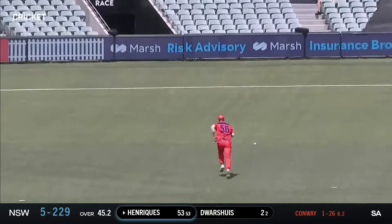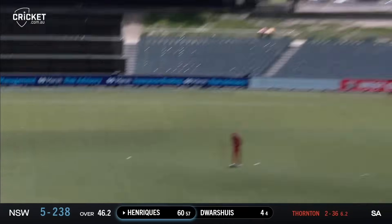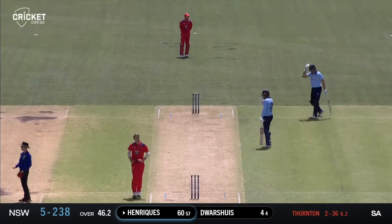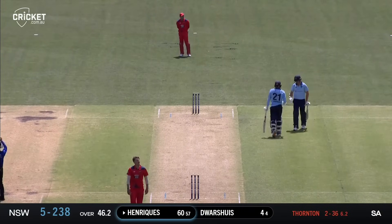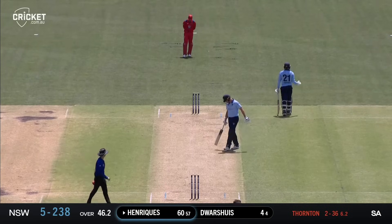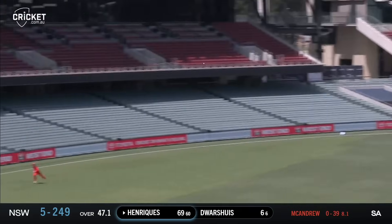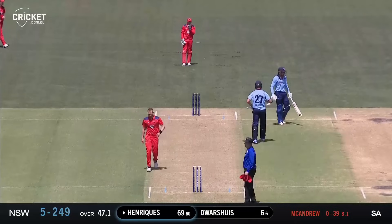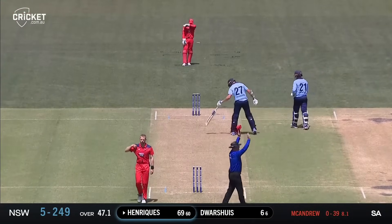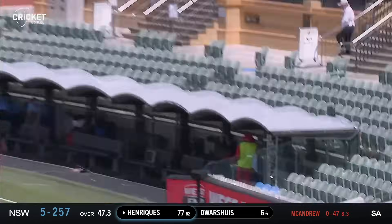A genuine edge and it trickles its way down to the third-man rope for four - so valuable. Henriquez goes bang down the ground, all the way for six. Henriquez clears the long-on boundary by only about three or four meters, but he got just enough on it to lift it over the rope. He hammers that one over the top - that's a glorious shot over extra cover, another six to Henriquez. He's clubbed that one, that's going to go all the way as well, six more.